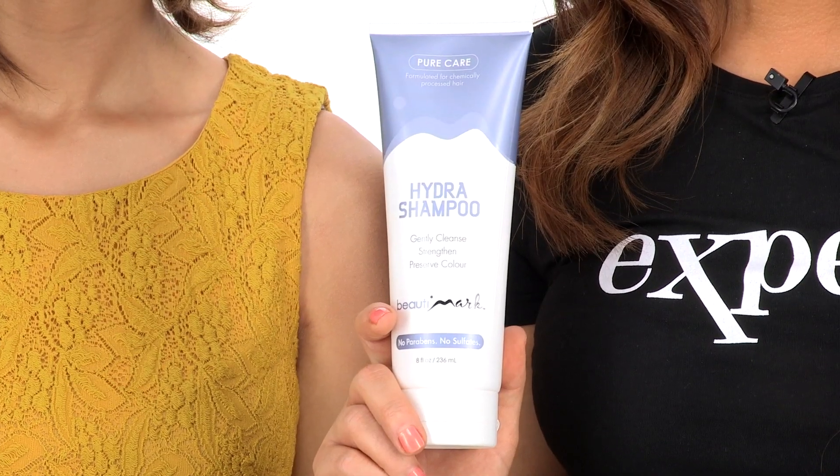Jon Renau pulled out all the stops with Sophia. This human hair shag is completely customizable and the look is up to you. Whether you want to blow dry it, add curl, or keep it completely straight, any look looks gorgeous. I recommend using human hair care products that are designed for wigs to keep them looking their best.